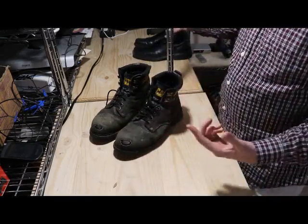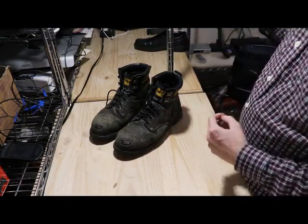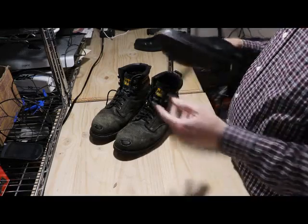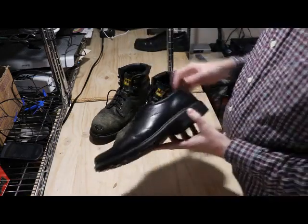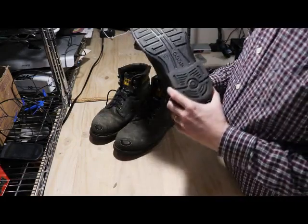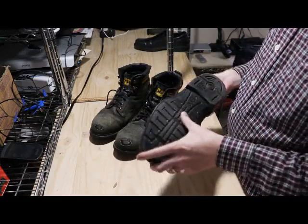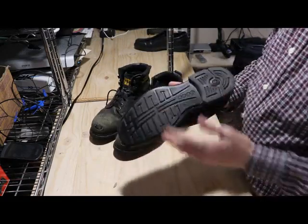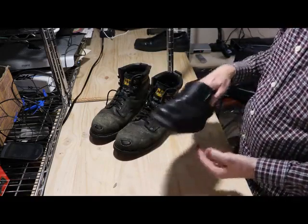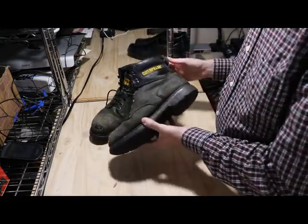I basically have two pairs of shoes that I use. I live with four females, so the closet space for shoes is dominated by them, so I'm only allowed two pair — but in reality I only want two pair. The other shoe that I wear is ECCO, and I love them. These are basically my work shoes with no steel shank, and the soles last forever. But this video is about the Caterpillar.